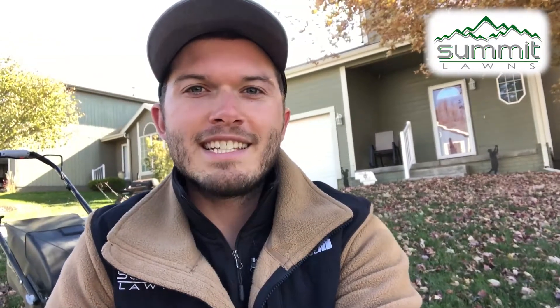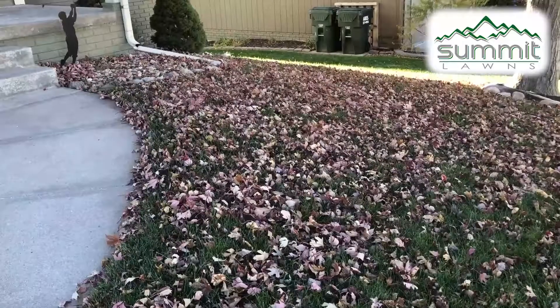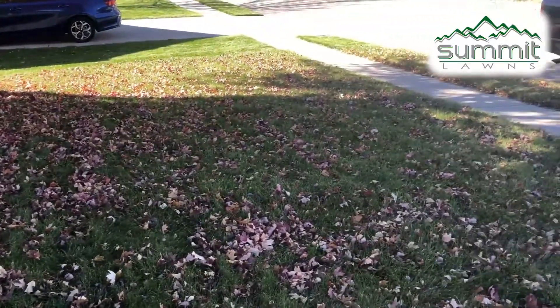Trivia time — what is the number one most useful tool to pick up your leaves? It's not a rake, it's not a leaf blower, it's actually your lawn mower. When you have a lawn like this, where your leaves are starting to come down and they're not all down yet, your lawn mower is the perfect tool to start getting your leaves cleaned up.